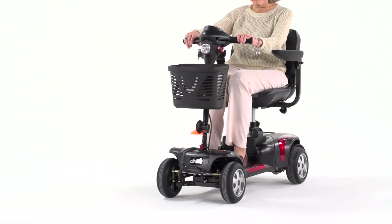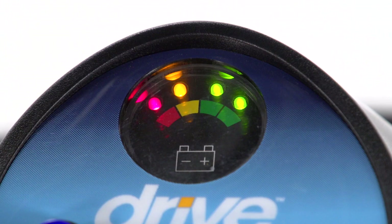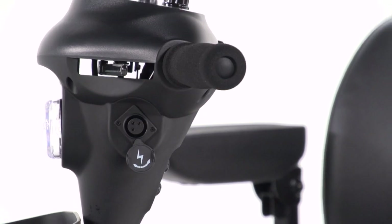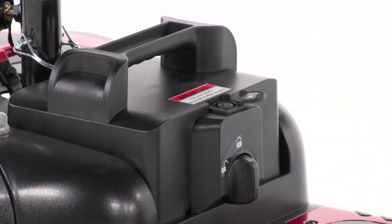With the Fenix HD 4-wheel version, you get excellent stability when traveling over outdoor terrain. And when the battery gauge shows the need for recharging, it's simple from either the port on the control panel, or the battery pack.